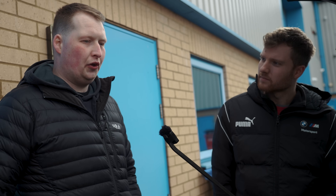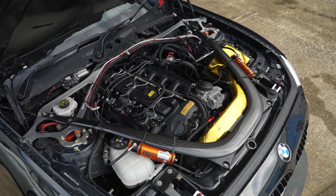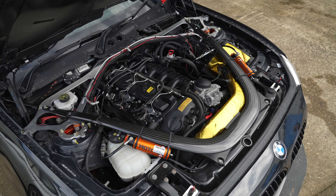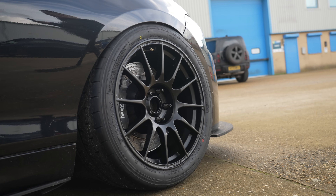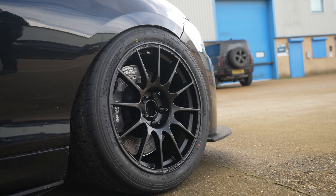Jay sorted the AST Mortons through his dealership. They also fitted brand new Protrax wheels with Yokohama Advan A052 tyres. The standard setup is 225/245; Jack's is running 245/265 — as wide as physically possible on the front.